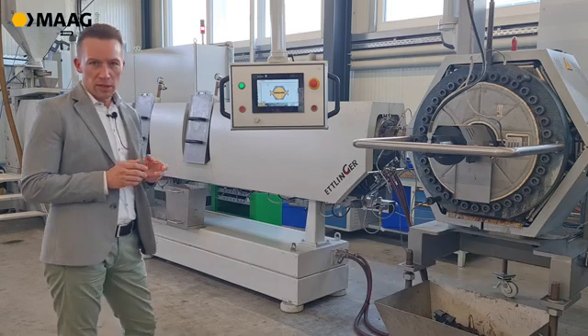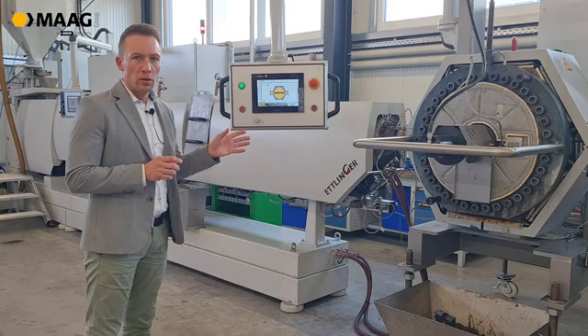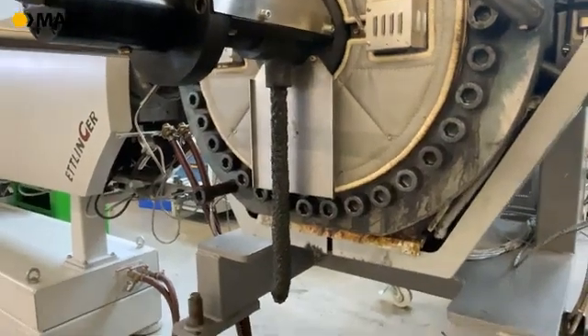Let me share some of the advantages our filter brings along. We have a hydraulic controlled discharge valve, so we don't have this kind of noisy explosion when the discharge valve opens.